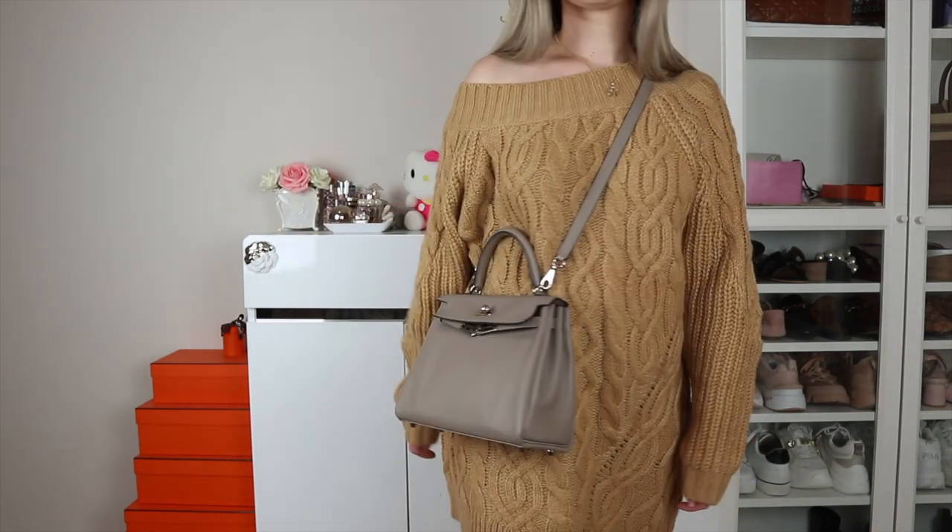That is everything I have to say for my one-year review of the Kelly 25 in grey asphalt Swift leather retourne. If you have any questions please put them in the comments below. You can also head over to my Instagram, Person Fleek, where you'll see lots of photos of me using this bag. It is my most used and absolute favorite Hermès bag. Thank you for watching — please subscribe, hit the thumbs up if you liked the video, and I'll see you in my next one.